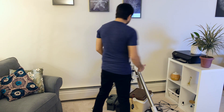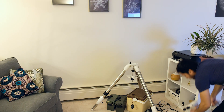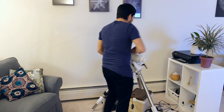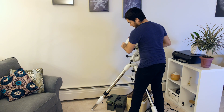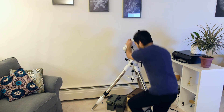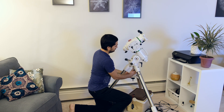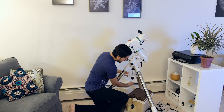Now we're going to grab the mount head and put it right on top of the tripod. It's a little bit heavy but the handle definitely helps make it a little bit easier to set up. We lock that in and tighten it in, then tighten the tripod spreader.